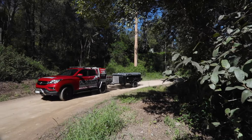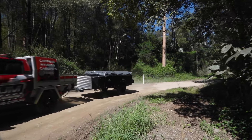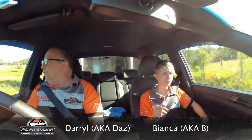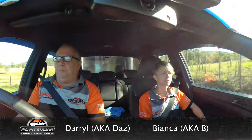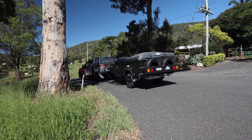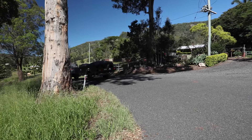Welcome back, guys, to the On The Road series. Today we're on a bit of adventure. I've got Bea, or Bianca, from the Brisbane showroom. She's one of our team members there. We're taking the Warrior S3 walkthrough soft floor camper trailer out and we're going to review the trailer for you.